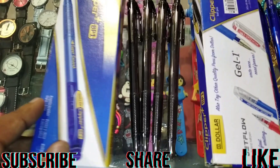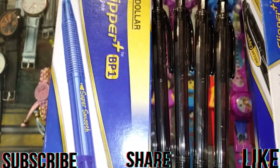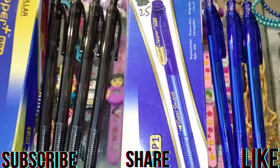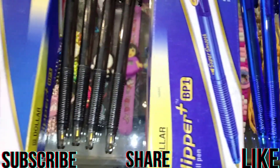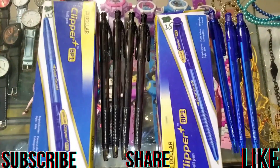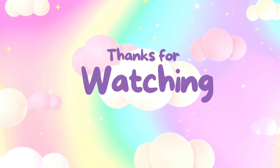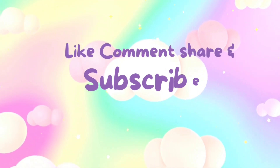This is the dollar ball pointer. This is black color. This is the dollar ball pointer and this is blue color. This is the blue color and this is black color.